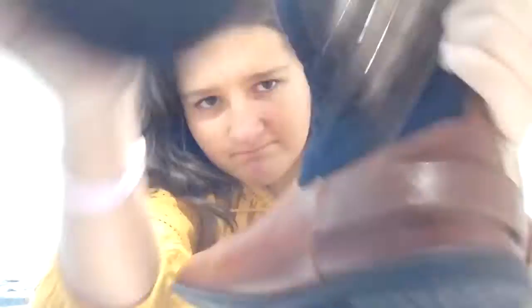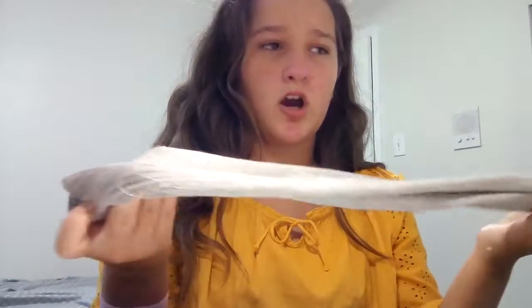My next hack is for if you have cute boots but they're not the most comfortable in the heel. All you'll need is some cotton pads, some fabric — I'm using an old cardigan — and a needle and thread. Remember to have adult supervision when handling sharp objects like your needle.